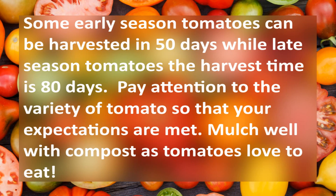Some of the early season tomatoes can be harvested in 50 days, while the late season tomatoes harvest in 80 days. Pay attention to the variety of tomatoes so your expectations are met. Mulch well with compost, as tomatoes like to eat.